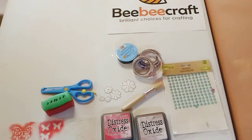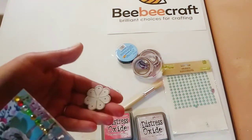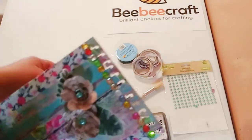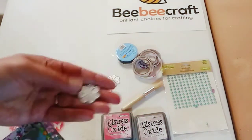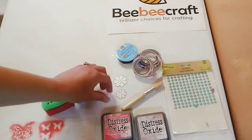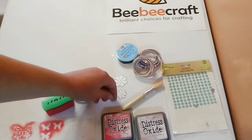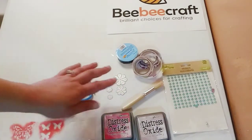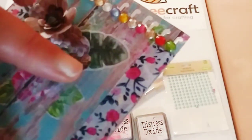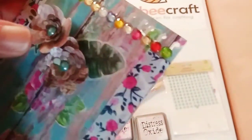Let's start with the dies — these are flower dies you use in your die cut machine, though you can also do them by hand. They come in quite a few different sizes, including very small ones. You run them through your die cutting machine, then layer them to create beautiful 3D flowers and glue them all together.